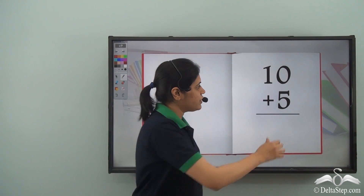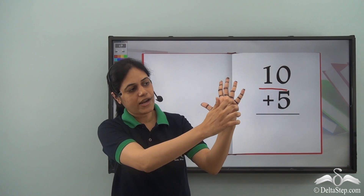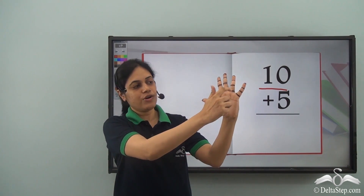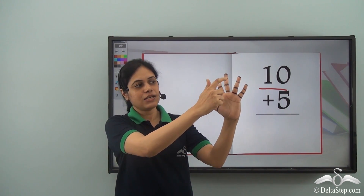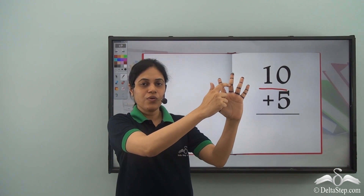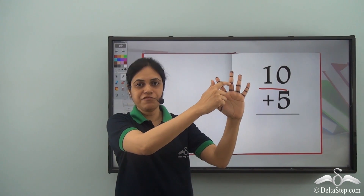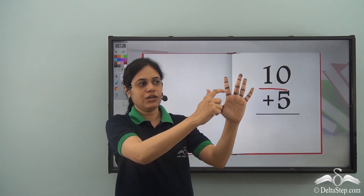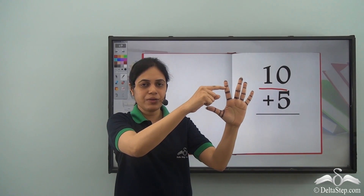First we need to count the finger marks for 10. So let's do that: 1, 2, 3, 4, 5, 6, 7, 8, 9, 10. And now we need to count the finger marks for 5. So 5 more: 1, 2, 3, 4, 5. So 5 more finger marks till here.